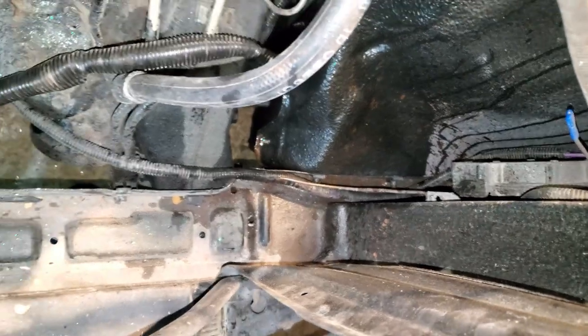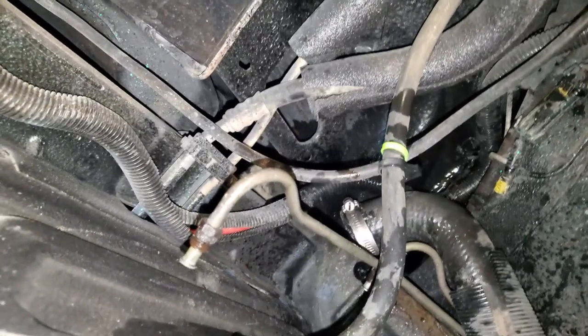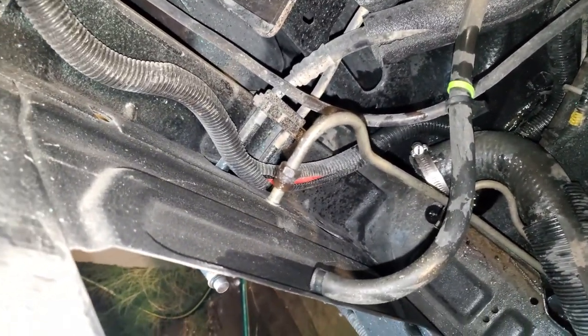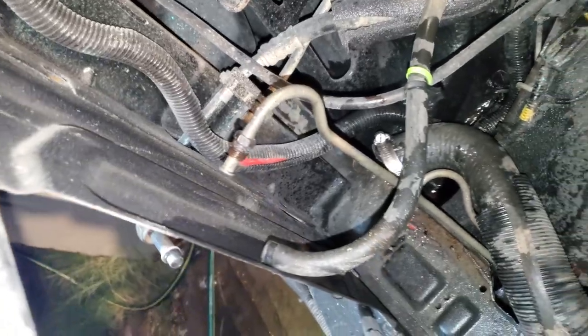I noticed here we got some hardware that goes through to the fender — it's probably the same way on both sides. So definitely got to get that off and out of the way.